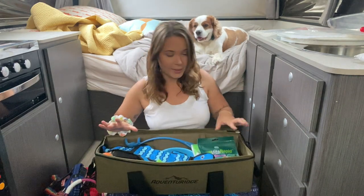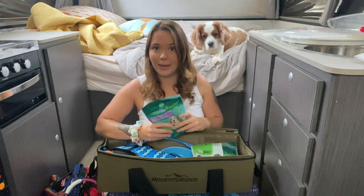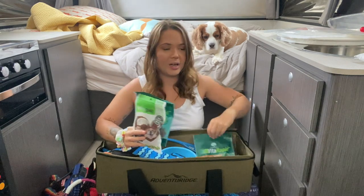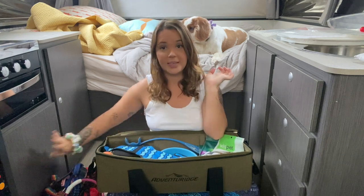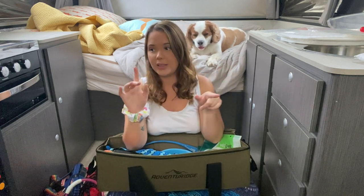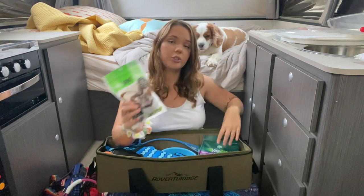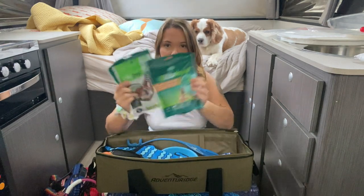Also in here we have treats — Walt's eyes are lighting up. Lots and lots of treats. We have dry dog food — I don't have it here at the moment but we keep a big container of it in the cupboard. We also like to buy bones from the butcher and chuck them in our freezer. They love to sit there and chew on them, but treats are good too.